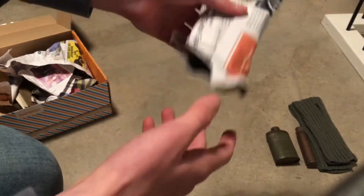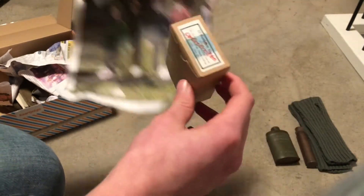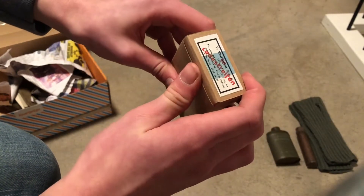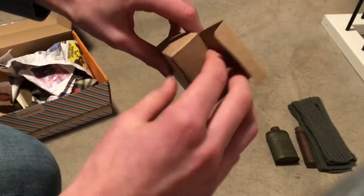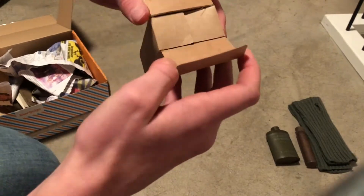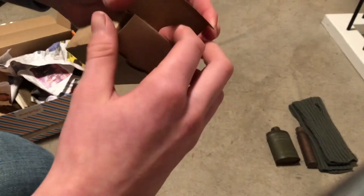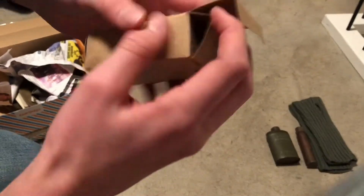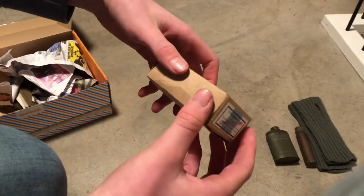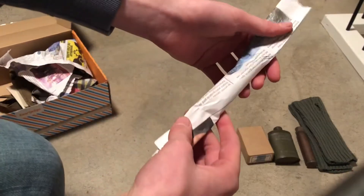Next thing — that's really light. Oh nice, it's an ammo pouch. I don't know how to say it in English exactly, but I think it's an original one. Nice, really nice, good condition.